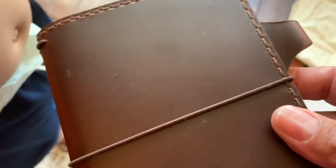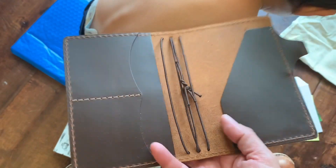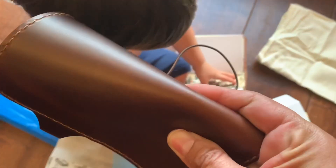So here we are — this is so soft and buttery feeling. This is beautiful. Oh god, it smells wonderful. It is so soft and pretty. Look at that pull-up.